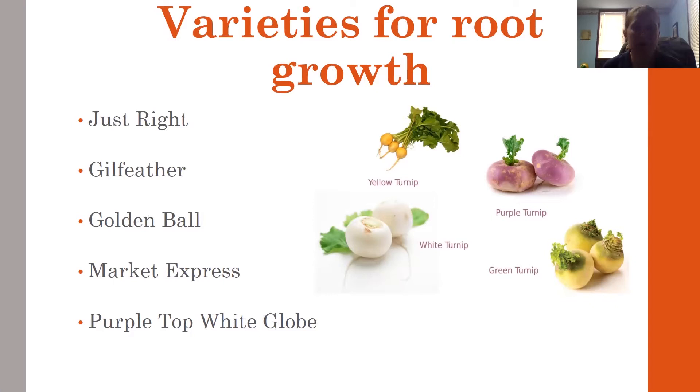The Golden Ball is about a 60-day harvest. It has a sweet, fine grain with yellow flesh. The Market Express is the earliest — about 38 days. They're baby turnips with white roots. And then there's Purple Top White Globe, a 50- to 55-day harvest with a standard purple and white color and globe roots.